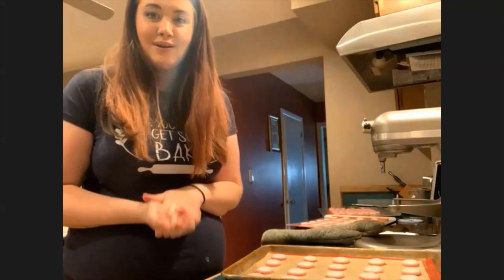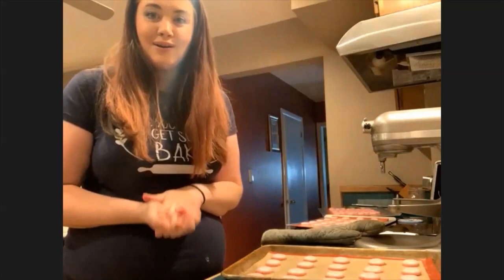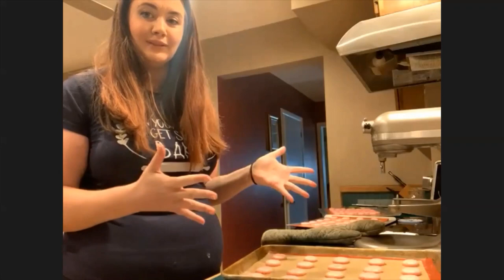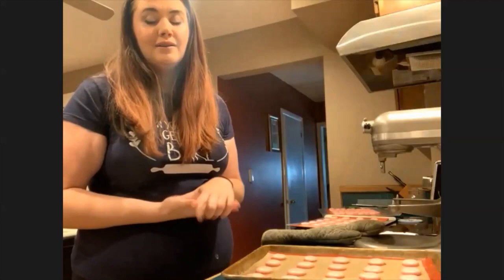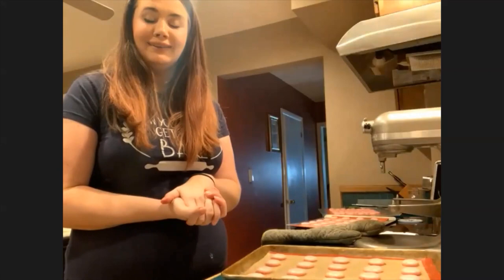Thank you all for joining me on your Friday evening and afternoon to learn how to make macarons. I'll send a recipe and a how-to method, so in case you weren't here from the beginning or didn't jot it all down, I'll have it ready. And I'll also be there for any questions or baking emergencies you may have. I'm here.